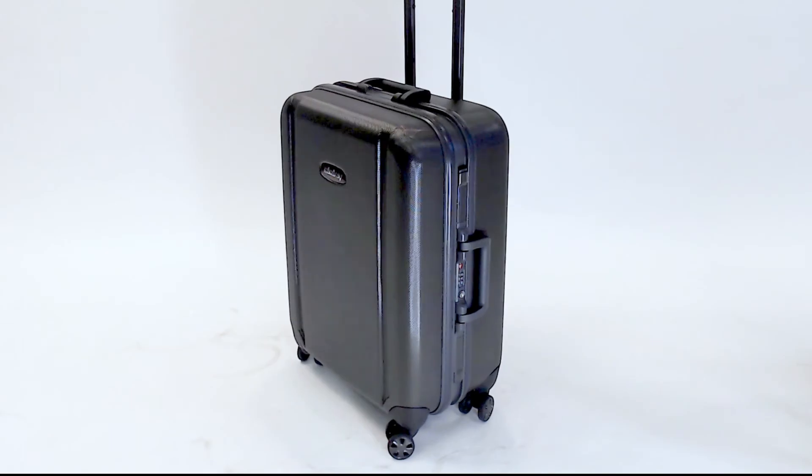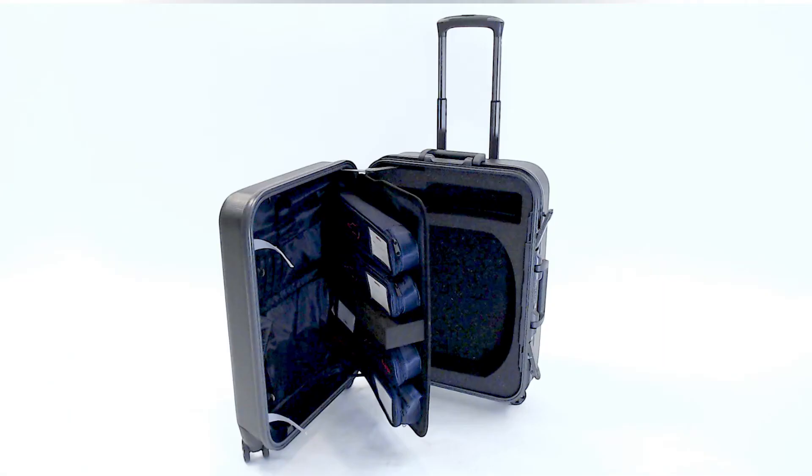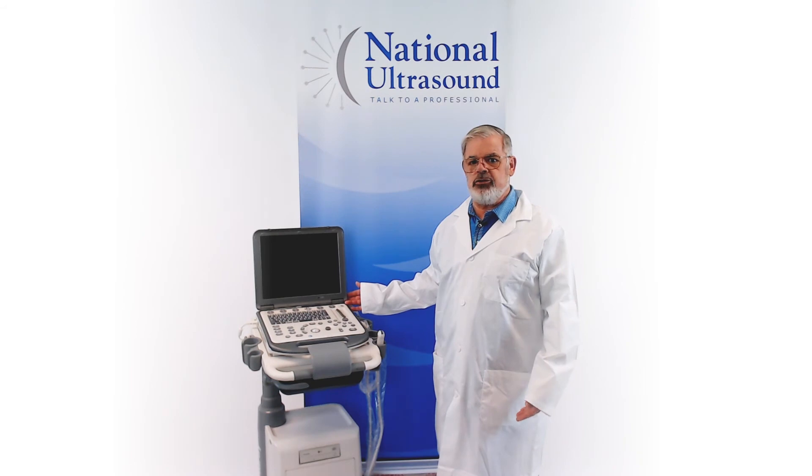The M6VET comes with a convenient durable rolling travel case that can hold up to four probes. The M6VET is a versatile solution for abdominal, cardiovascular, large animal repro, and tendon imaging.